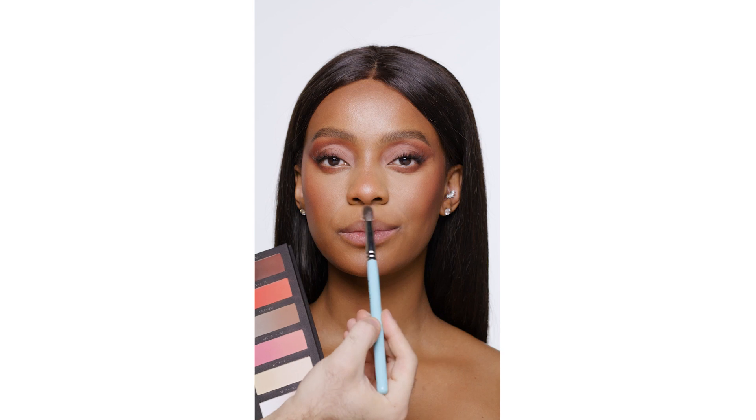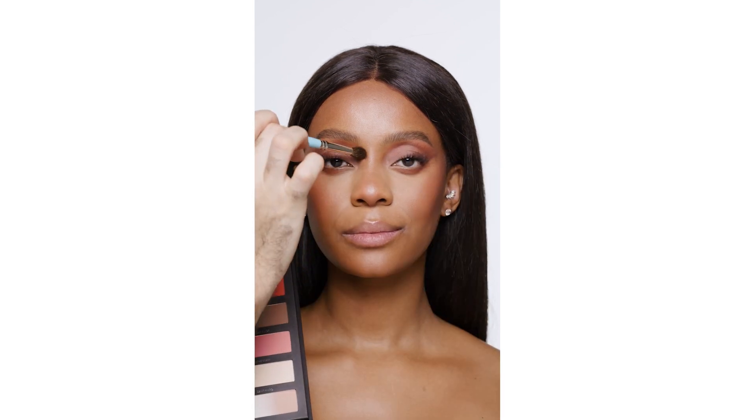To contour, I'm mixing Love, Intra, and Feel, and blending that into the cheekbones for a custom contour. Repeating the same color combination to contour the tip of the nose, across the tip and the sides.